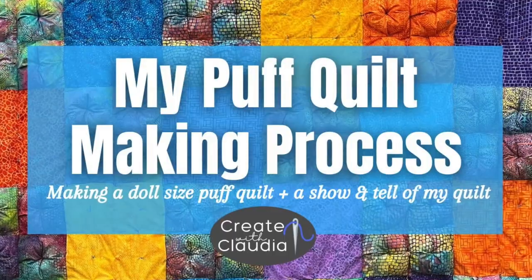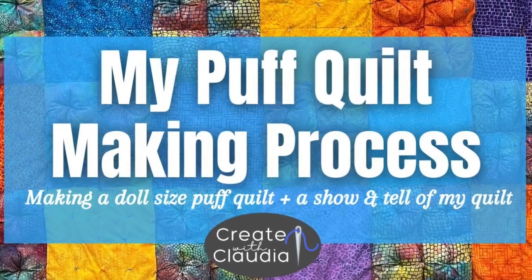Hi everybody, it's Claudia from Create with Claudia. Stay tuned because I'm going to show you my brand new puff quilt, the beautiful new fabrics I used to make it, and I'm going to show you how to make a little cat quilt or doll quilt using the same puff quilt technique.